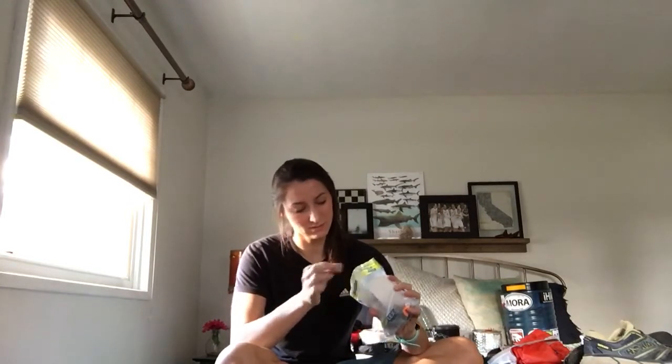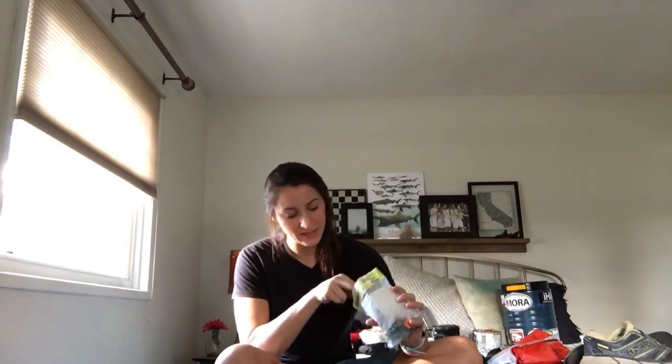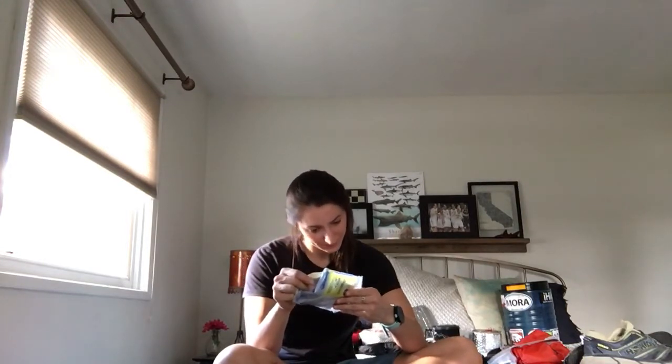This is my med kit that I always have and just swap from pack to pack: some moleskin — I actually gave a ton away to some girls who were really struggling with blisters early on — a couple of band-aids, tenacious tape, a small Swiss army knife, some fingernail clippers, batteries, and a little mini Bic lighter.